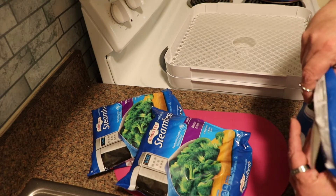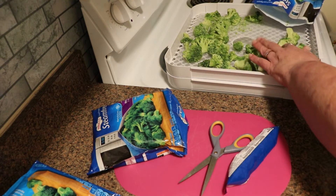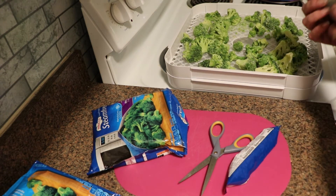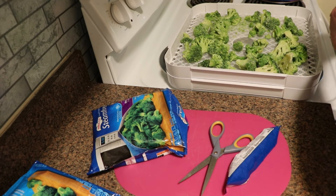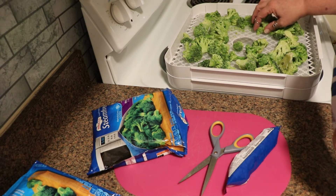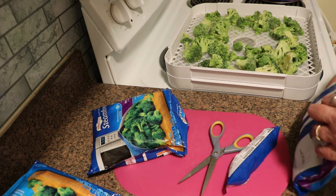Rehydrated broccoli is good — it has a decent mouthfeel. It's not super mushy. I don't know that I would necessarily serve it as a side dish, but it rehydrates wonderfully to use in casseroles, soups, and stews. Broccoli and cheddar soup is great made from dehydrated broccoli.